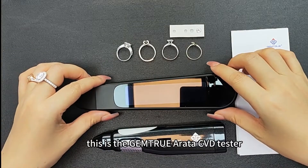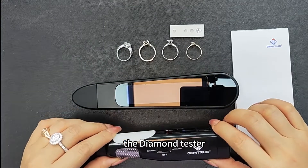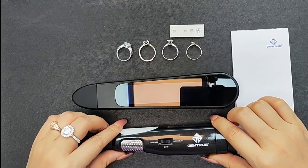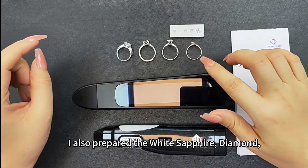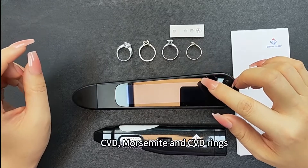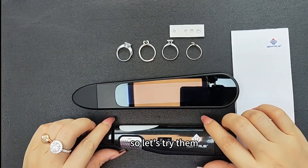This is the Jamshu Arate, the CVD tester, and this one is the diamond tester. I also prepared the white surface diamond, CVD, Moissanite, and the CZ rings.